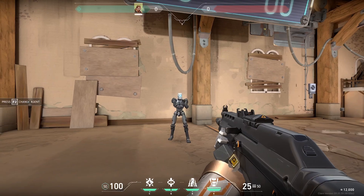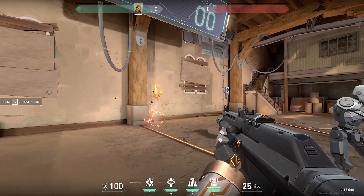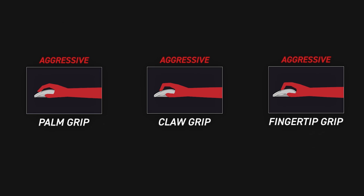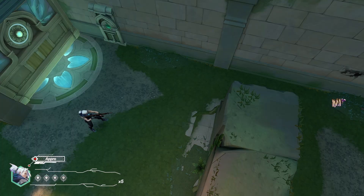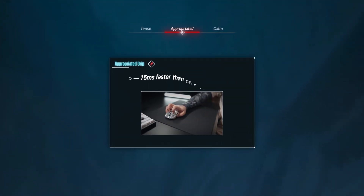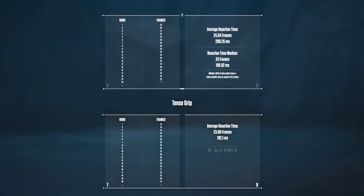This appropriates your grip. By doing this, you're telling your body to calm aim — not your brain — achieving calm aim naturally. The aggressive version of your grip gives you the exact tension you need. To verify our new grip, we ran the same test in Valorant with my claw grip appropriated, having Chris peek me 50 times. The appropriated grip was about 15 milliseconds faster than the calm grip, and the results are similar to the tense grip we tested earlier.